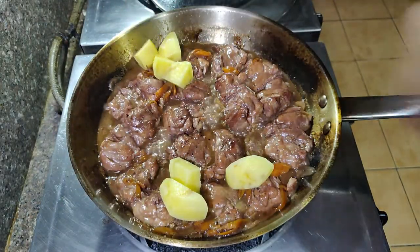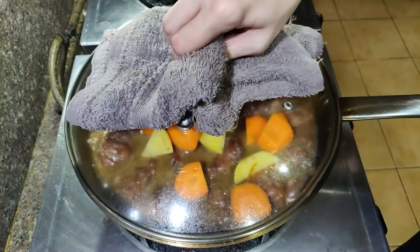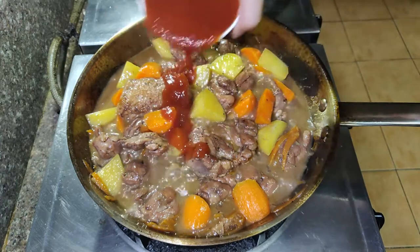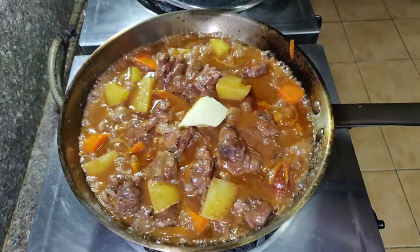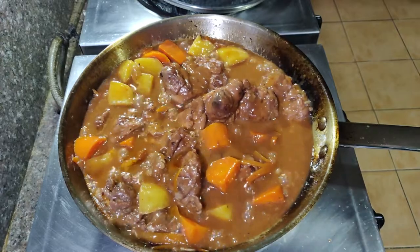It's been about 30 minutes and we can now add our carrots and potatoes. Add about a cup of water so the potatoes and carrots cook — it only took about 15 minutes for them to cook for me. Now let this reduce and thicken. Once the sauce is almost thick, add a cup of tomato sauce and mix it thoroughly. Once it's almost done, just add a knob of butter to make the sauce nice and glossy, mix it all up, and your dish is done. Don't forget to taste for any additional seasoning.